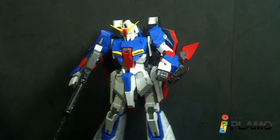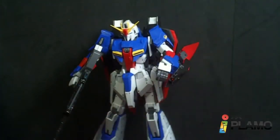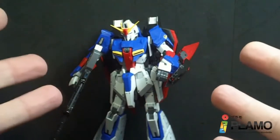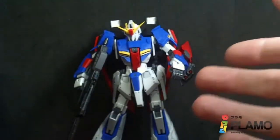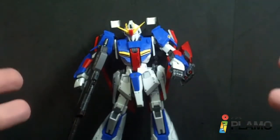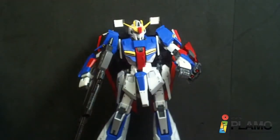So that is the Real Grade Zeta Gundam — it's really nice, beautiful in both modes. The transformation is hard to call terrible because it's the only way they could really do it at this scale without being a parts-former like the new high grade was. It's still really annoying, and I think I've screwed up a few pieces transforming it, so I wouldn't do it too much — the inner frame probably can't take it. Accessories are really good, articulation is kind of basic, but I like it that way because with the transformation parts it wouldn't have benefited. It just looks really good, and I really do like it. I'll see you at the next review.